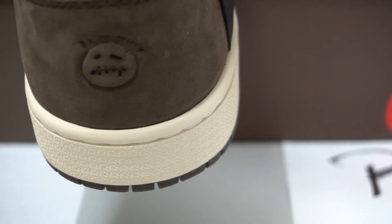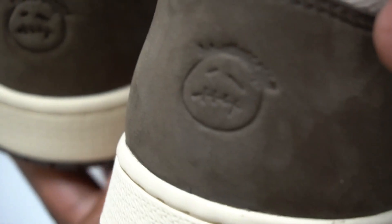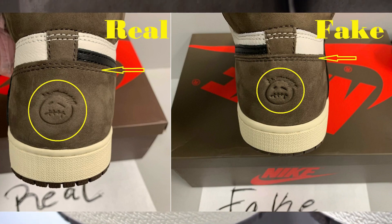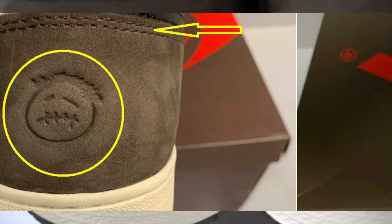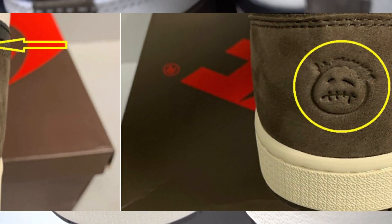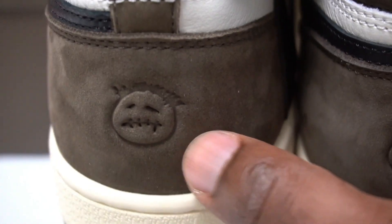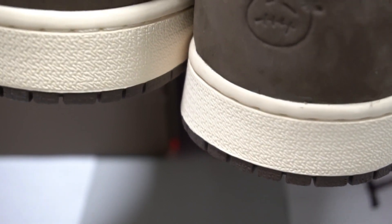Another detail that's off: the Cactus Jack face on the fake pair stands out more and looks more sharp, while on the real one it looks smoother. If you have both pairs in hand it's easy to tell the difference. I noticed this on both pairs, confirming it's a consistent fake tell.